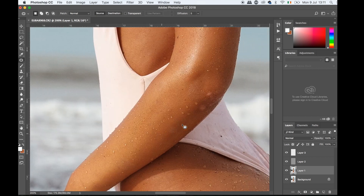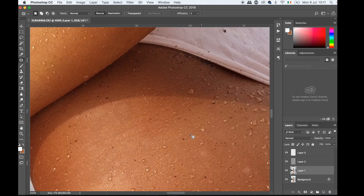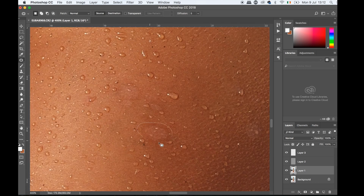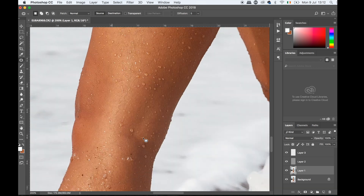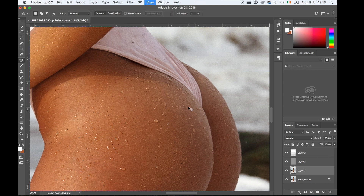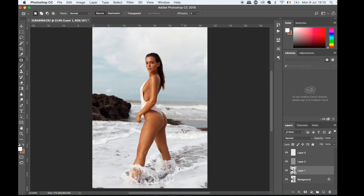Here we have those little spots of discoloration, so I'm going to grab them with the patch tool and get rid of them one by one. It is a process — it takes a while. The patch tool is good because it doesn't destroy the texture; you just try to find similar texture to what you're copying from, to make sure there are no color differences. And straight away that's much better — the little spots are gone.